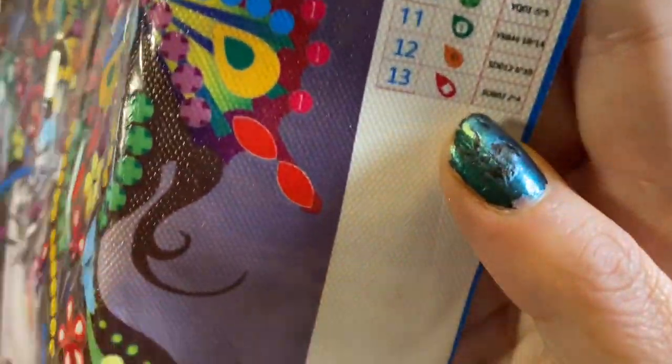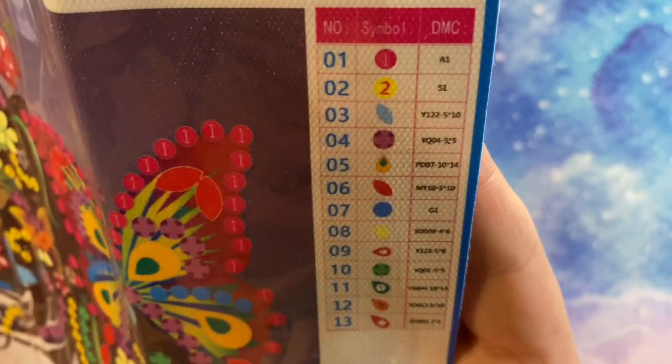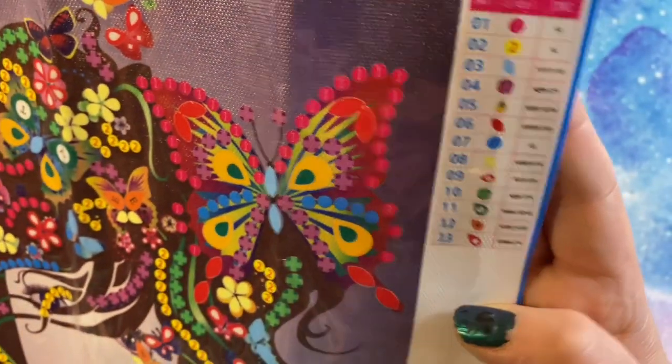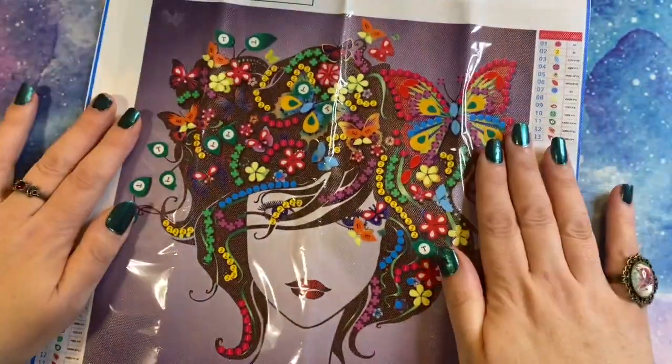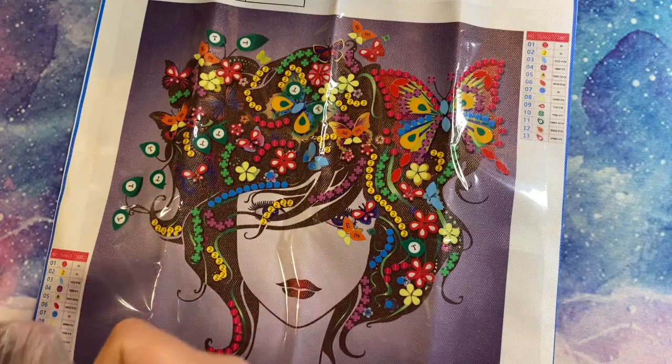It does have information about the drills but it is incredibly small on the side there. You can just about see, but it is just the special codes for the special shapes because these are all special shaped drills and there are some absolute beauties.